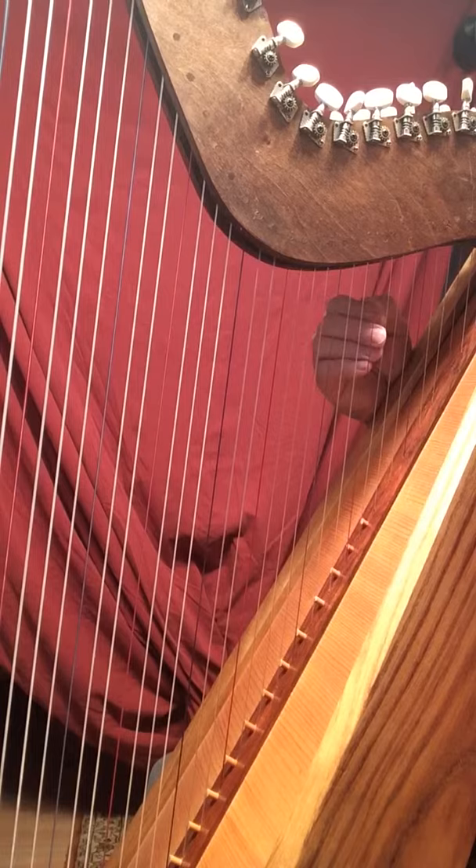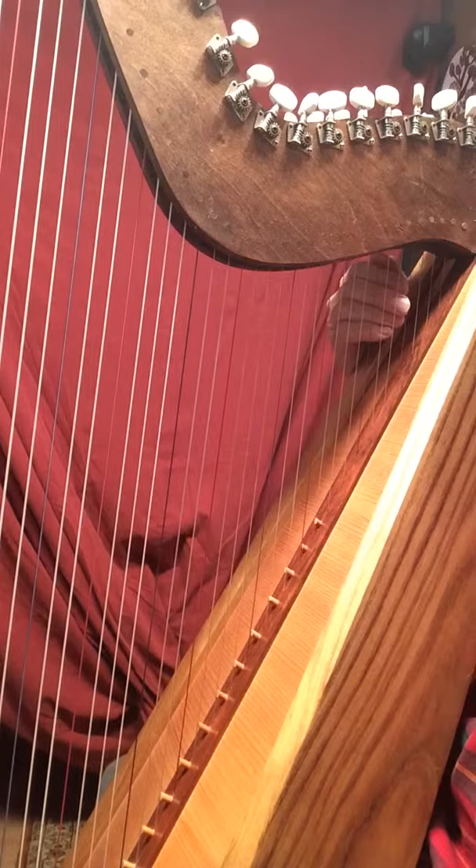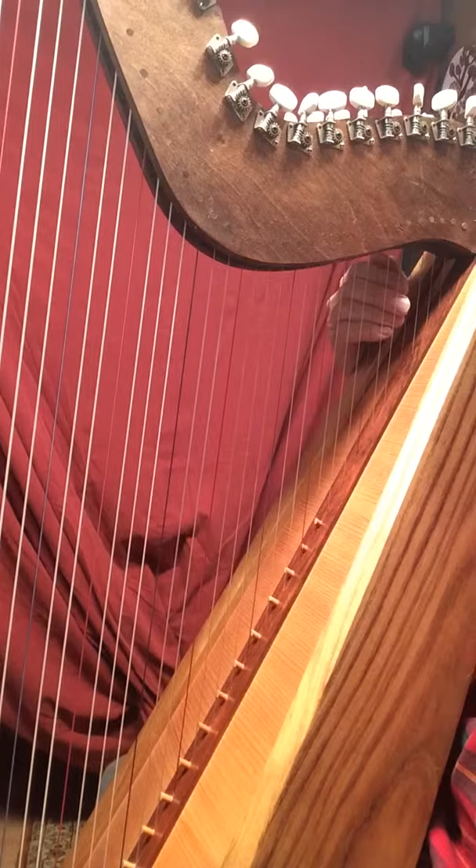C, D, E, F, G, A, B, C, D, E, F, G, A. And string number one, B, clear. Here.